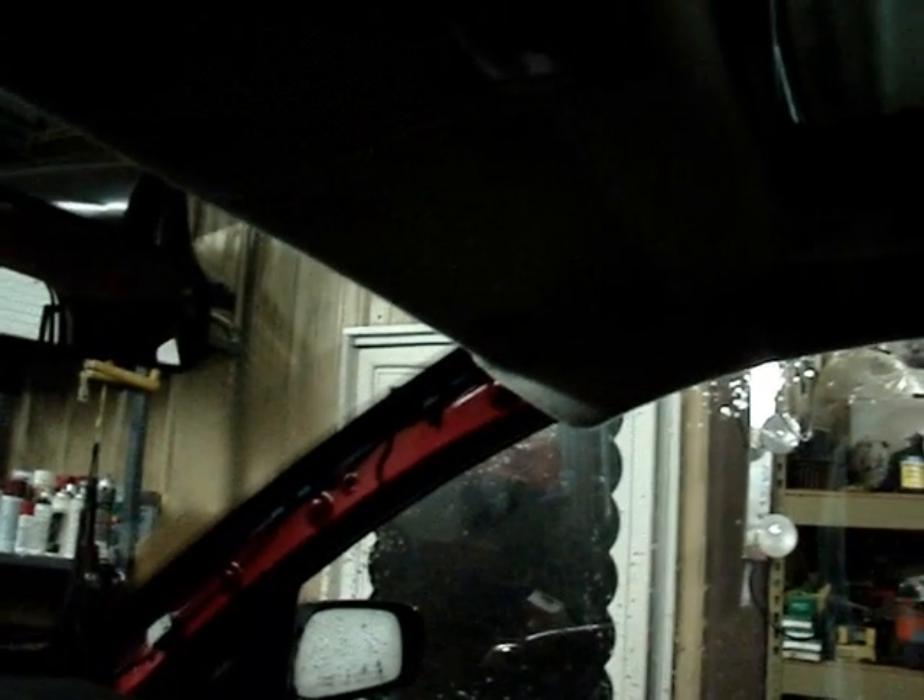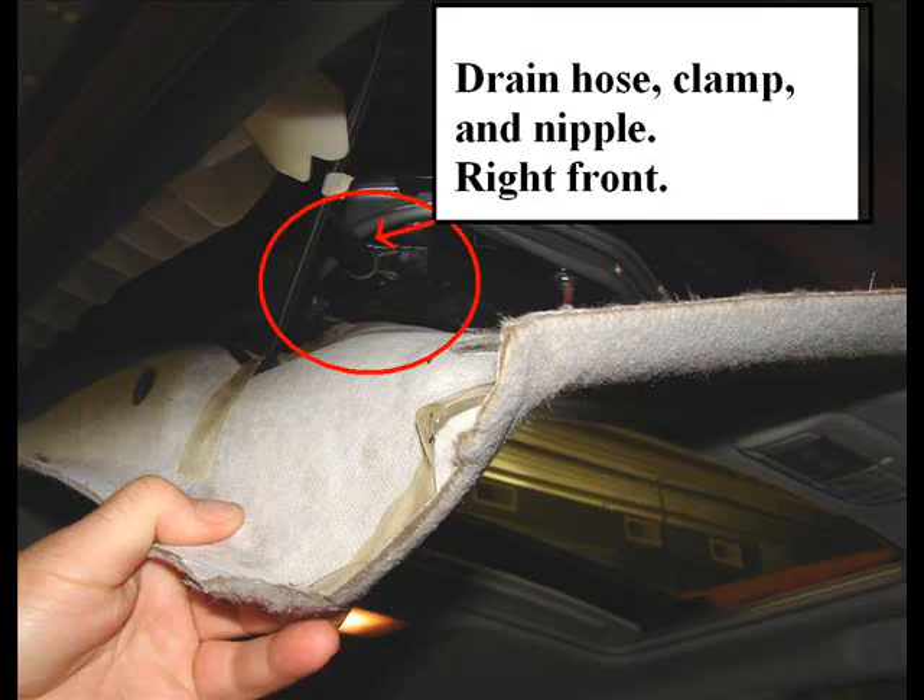Obviously I didn't need to tear the interior apart. I had expected to find that the drain hose had come off the nipple on the inside, but indeed it was just dirt and debris that had been floating around in there and plugged that hole.